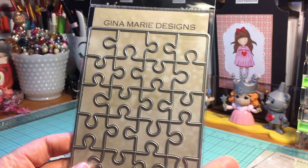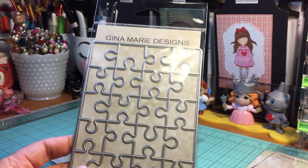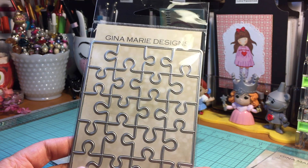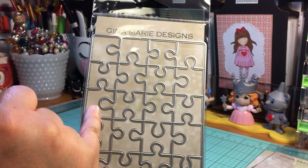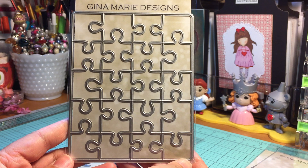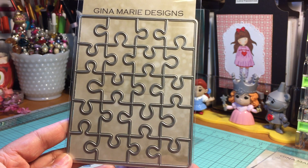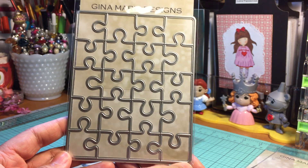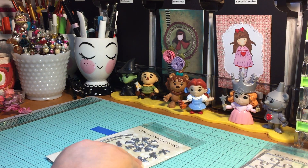Then there's this Puzzle Background die. The first time I saw this die was Diane from Daddy Dies Crafty Corner — she showed a couple of projects she's done using this die and I absolutely love it. It's so fun. I can't wait to do some projects with my Girl Scouts using this particular die, and I will share those projects as I make them.